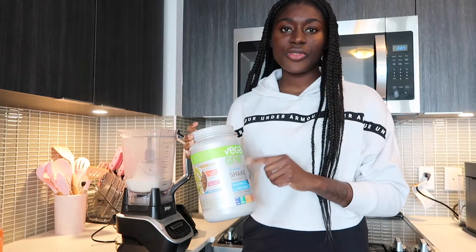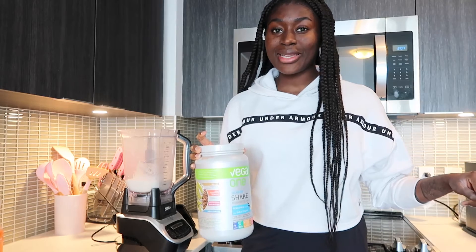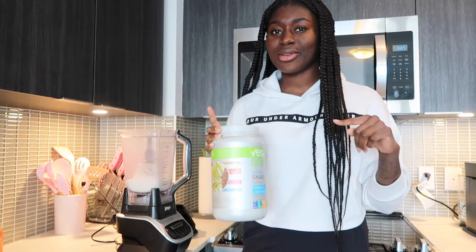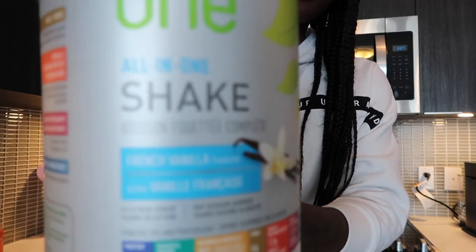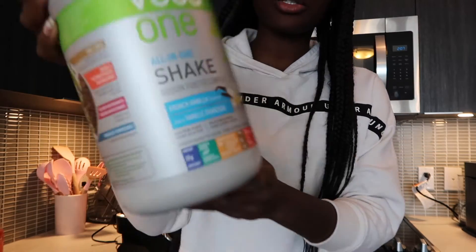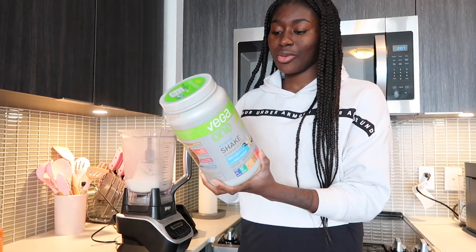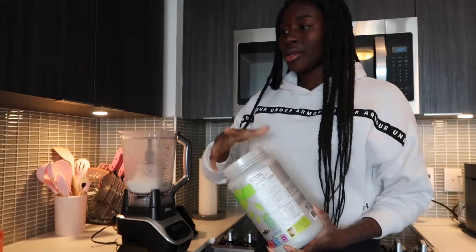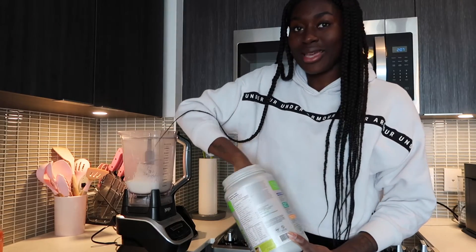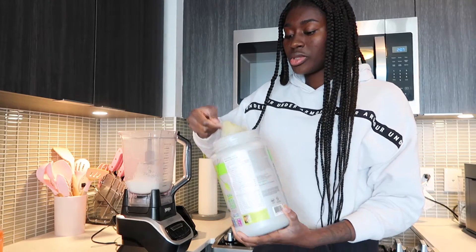Now I'm going to add the protein. This smoothie is going to be more of a fruity one, so I'm using vanilla protein powder as a base. I do have a chocolate one as well, but I usually do a chocolate banana version when I have frozen bananas. This one is great because it's an all-in-one — it has a lot of good nutrients, not just protein but also vitamins and minerals. I'll do a scoop of that.